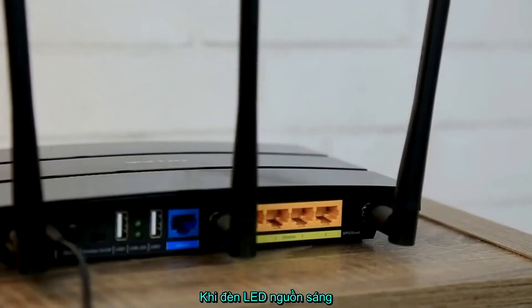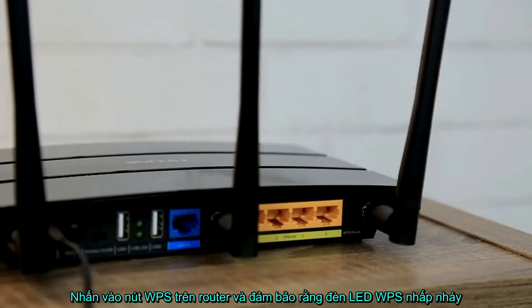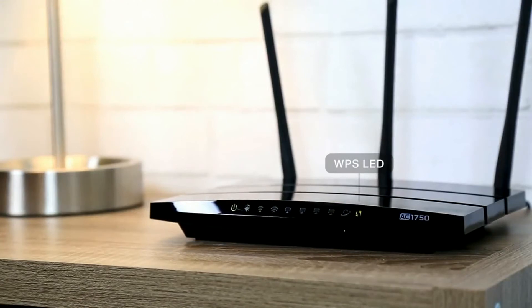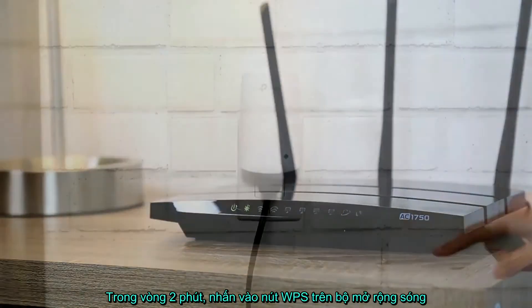Once the power LED is solid, press the WPS button on your router and make sure its WPS LED is blinking. Within two minutes, press the WPS button on your range extender.